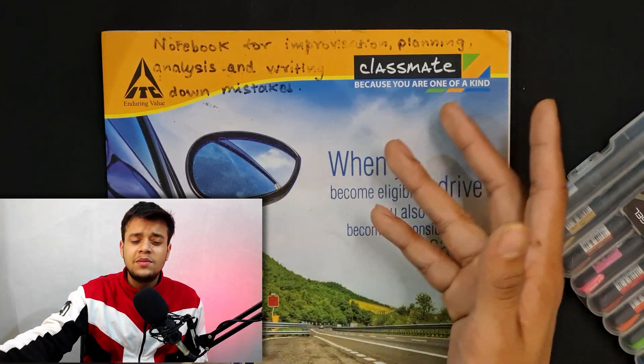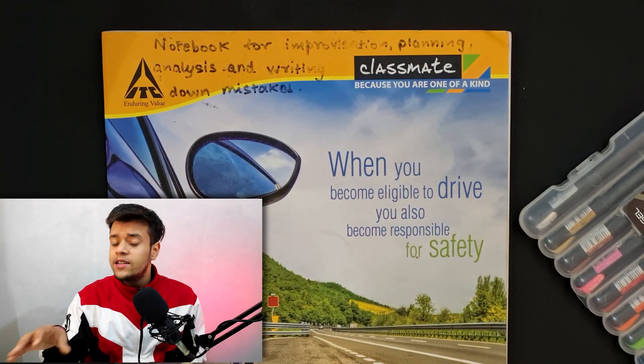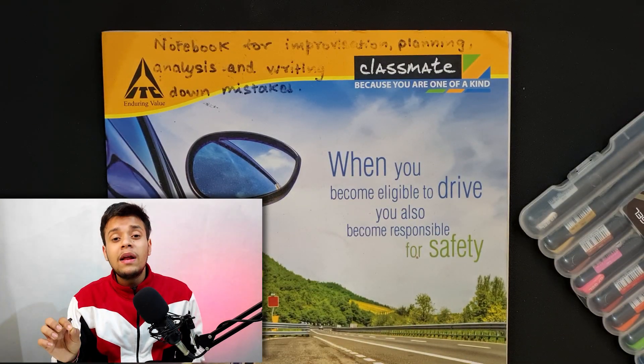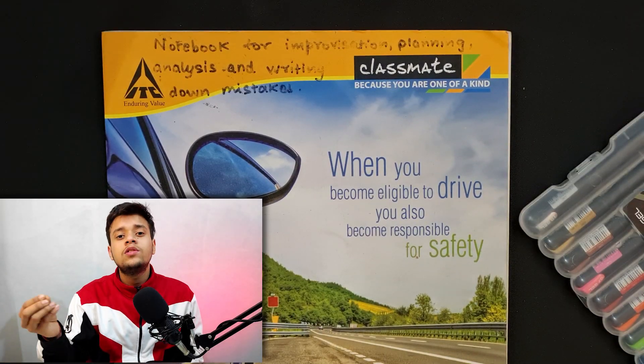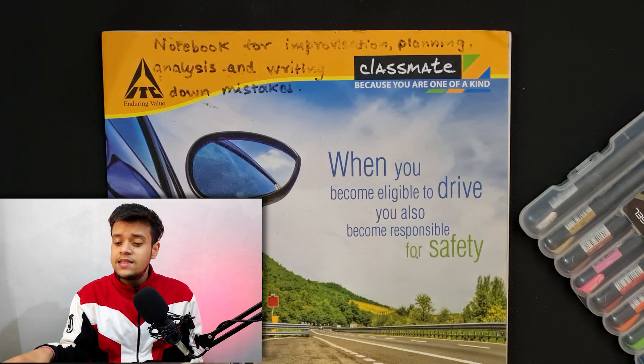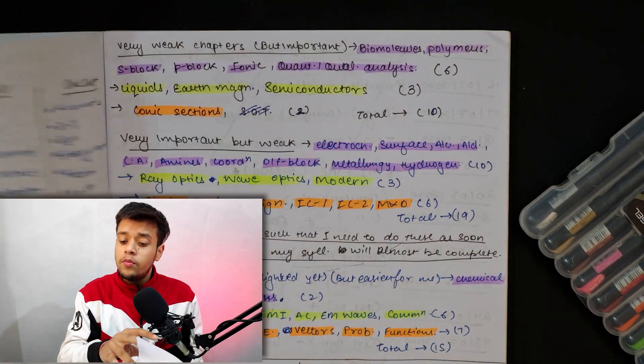You can also take a notebook like this — use a big register, not a small one. If you prefer, you can even create an Excel sheet or a Notion document. But I would prefer that you write by hand, because you can also mark your wrong questions directly.